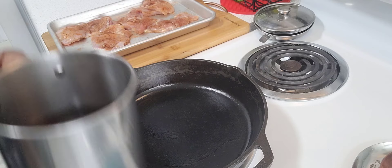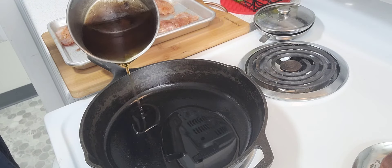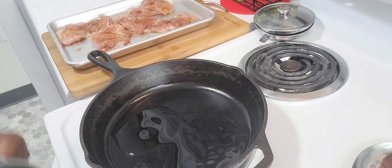Now I'm getting ready to prepare my skillet for some oil. It's about a fourth cup of oil.